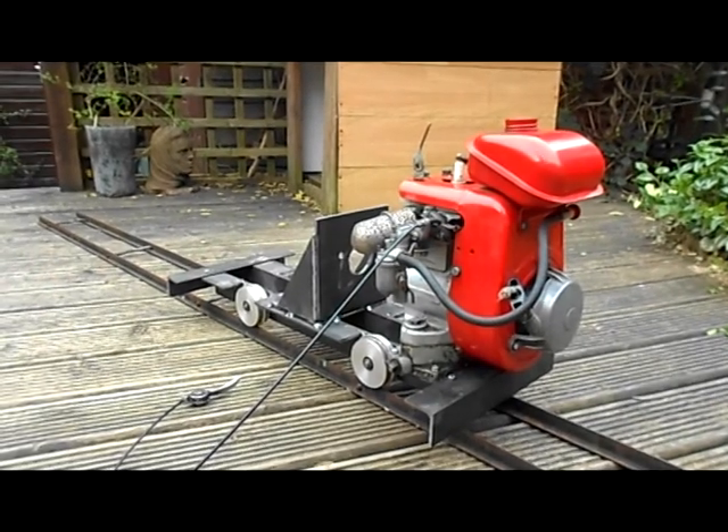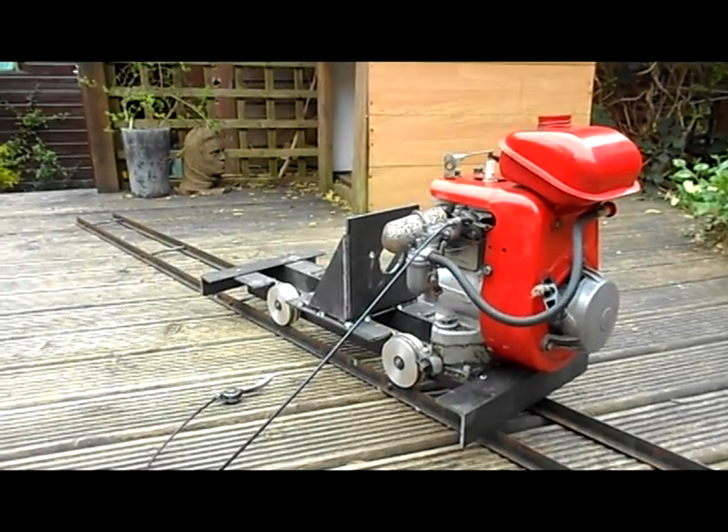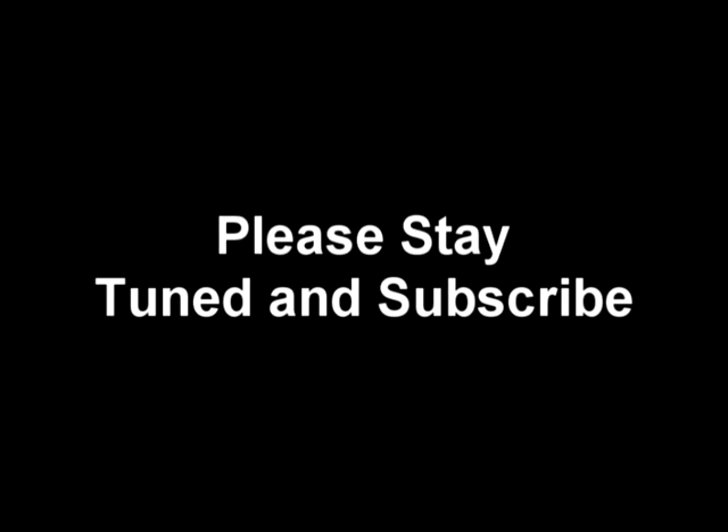There we go. Thank you very much guys for watching this video, number three, part A. Please subscribe for future videos, like, comment, rate — whatever you guys do — which keeps me going and keeps me wanting to produce more videos. Thank you very much.